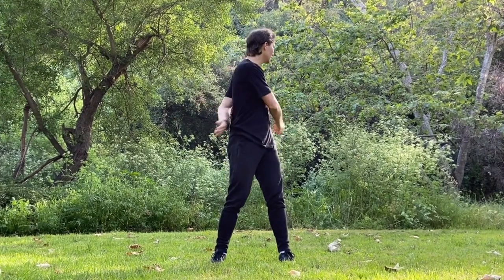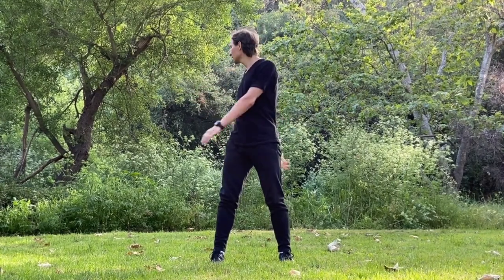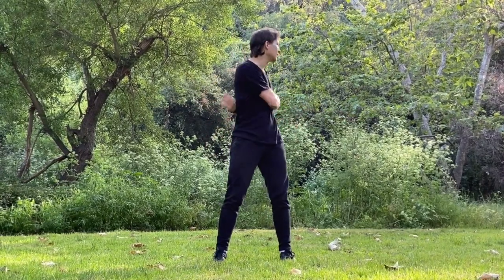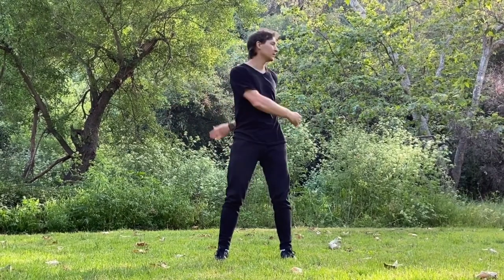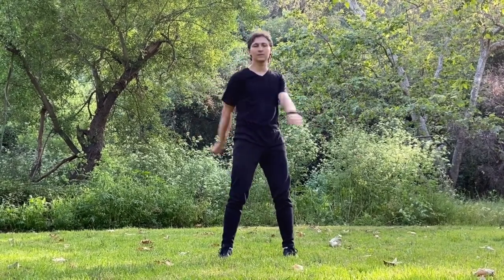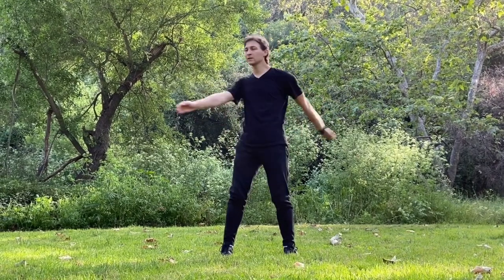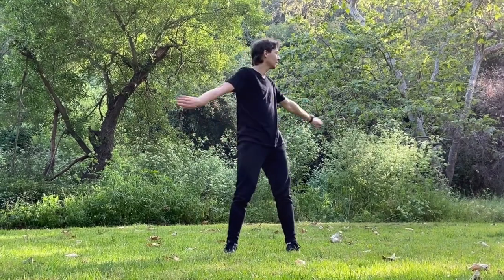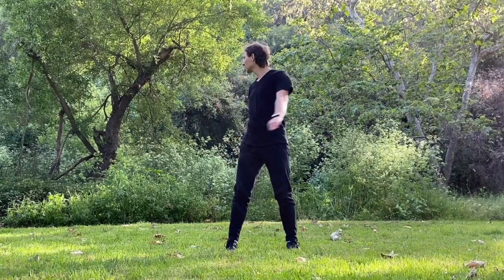And finally the third Qigong exercise, which is called open the gates. Keep your knees bent. Relax your arms and shoulders. Make a free motion from side to side. Make sure you focus on your hips — hips are moving first and then the rest of the body catches up the motion. Head also follows the body. Your hands must slightly hit the organs above the kidneys, which are called energy glands. Every time when you're hitting your energy glands, make an exhale.